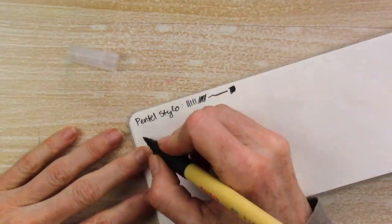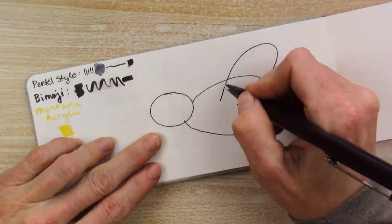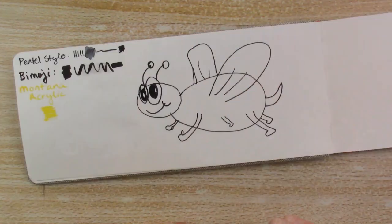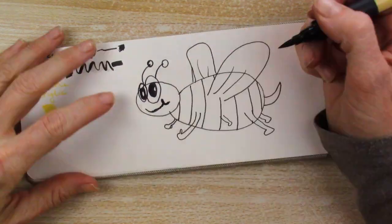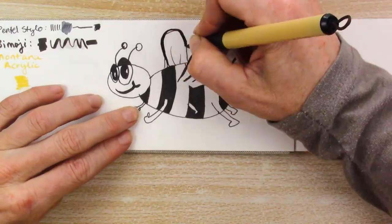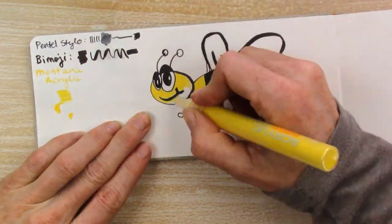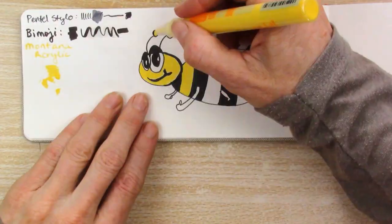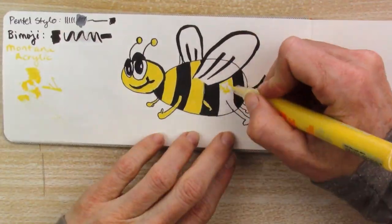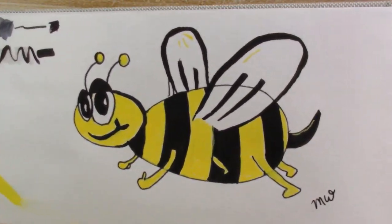I decided to go a lot more easygoing with this one and use the last three supplies: the Pentel Stylo, which is not waterproof; the emoji pen, which seems to be waterproof — I think I just put water on it before it was dry; and then the acrylic pen. I do a cute little bumblebee — not anatomically correct or anything, but adorable. The acrylic paint marker worked just like paint markers do; you have to prime it every once in a while. I had to be careful with the Pentel Stylo liner because it really wanted to smudge a lot. And here's how it turned out.